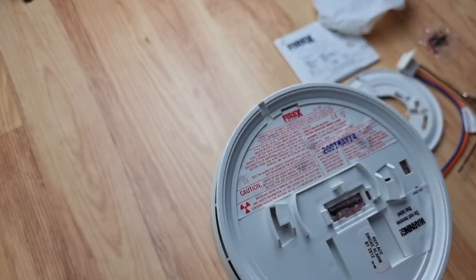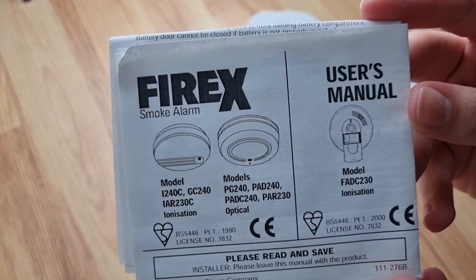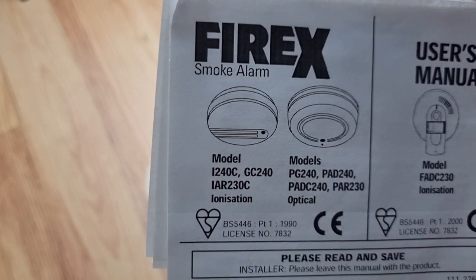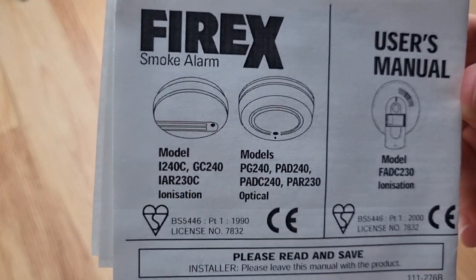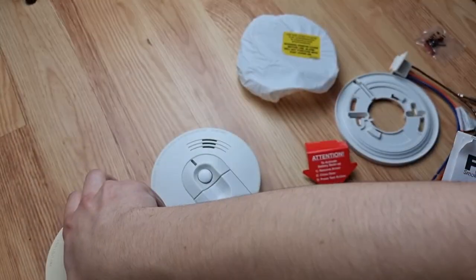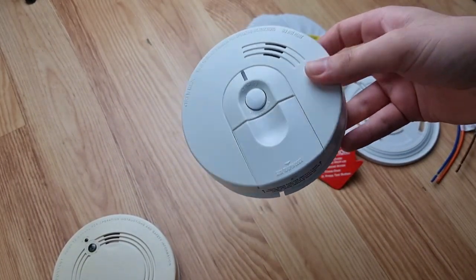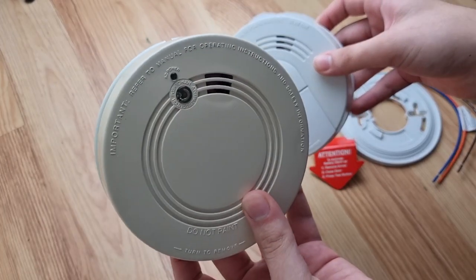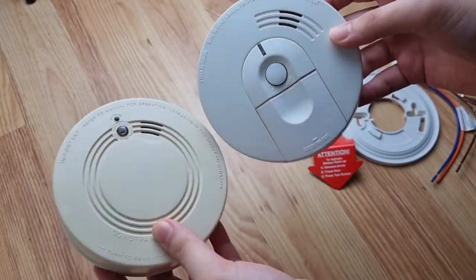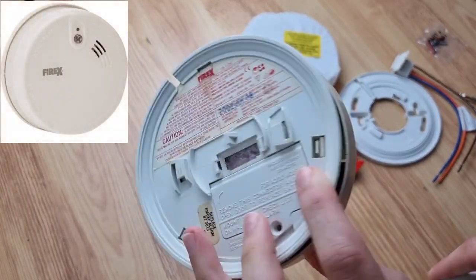Now if I get the manual here - first thing you can see is all the different models. So there's the ionization one, which is the i240, then here is the PAD 240, which is obviously this one I have here. Now the FADC was the successor to the ADC, which was also this alarm but in the UK these were also still being produced along with this alarm. Then these were phased out, but they still produce a new version of these today surprisingly.